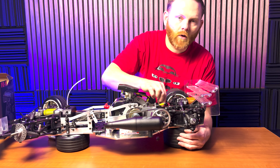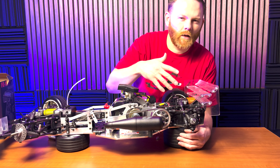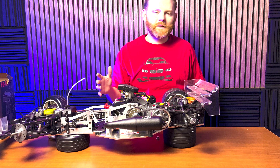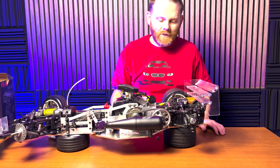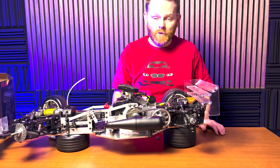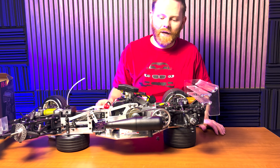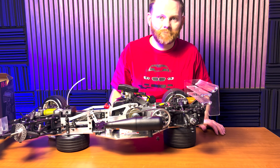One of the differences from the Sportline model to the competition model is the use of composite plastics, whereas the competition model features a lot more machined aluminum. Overall, I think the FG Formula One car is great. Its scale appearance is so appealing — how realistic it drives and the adjustments that can be made just like the full size car are incredible. The driving dynamics are realistic and it drives well on a really smooth surface. FG puts out really nice cars and has been in the game for large scale cars for more than two decades. We're really happy to offer these models here at DDM — let us know if you have any questions, and thanks for watching.